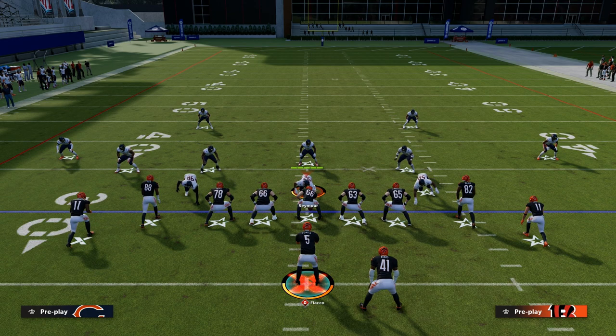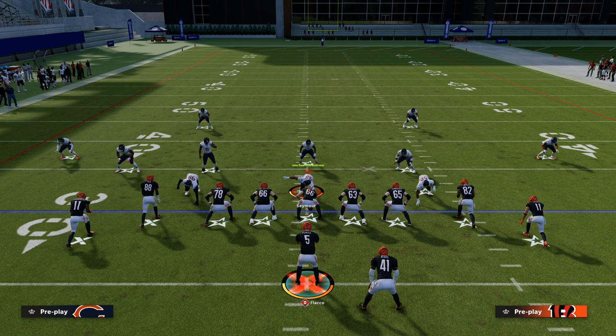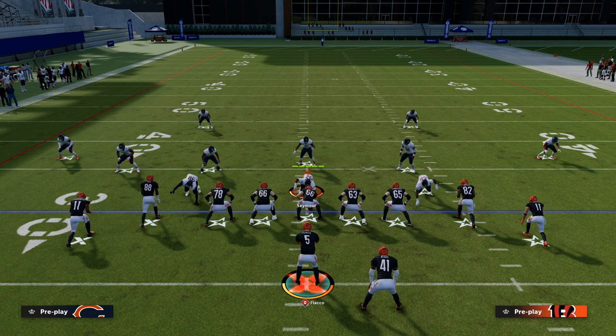If you want to learn my entire New Orleans Saints offensive ebook, make sure to become a Patreon member today. It's only $10, and it's going to get you access to all of our Madden 23 offensive and defensive ebooks. Head down to the description below and go check out the Patreon page. We'll see you next time.